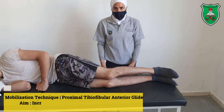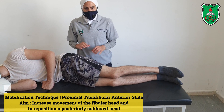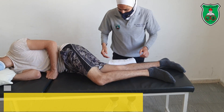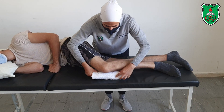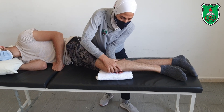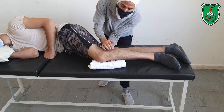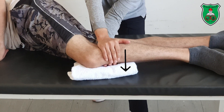This is a mobilization technique for the proximal tibiofibular joint. Start from a sidelying position, bring the uppermost lower limb forward as if going to prone, and place a towel under the knee joint. With one hand, stabilize the tibia, and with the other hand, place the heel of your hand behind the fibular head and extend the elbow.